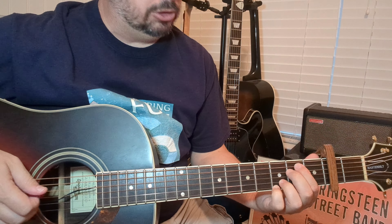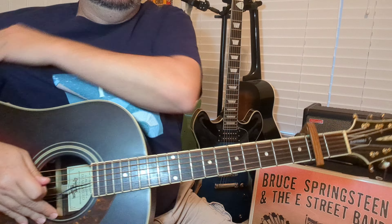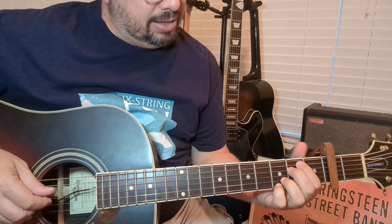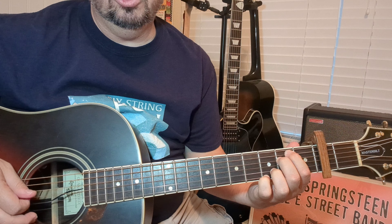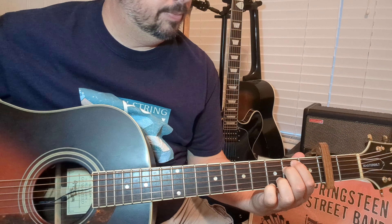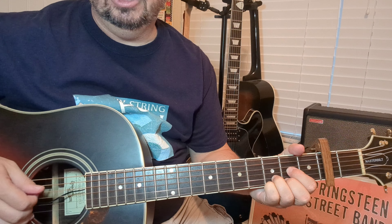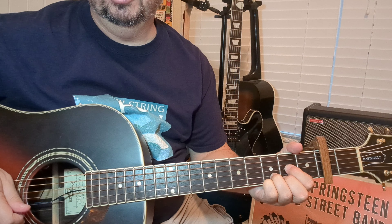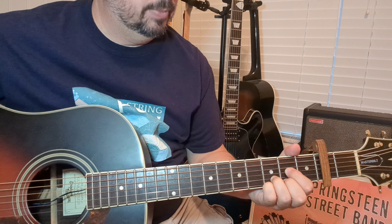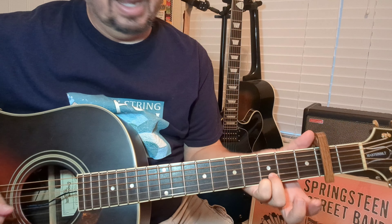The intro, which will also be the verse for the most part — there's one little variation we'll go over. Starting with an Em7: playing the E minor with two fingers, keeping the other two anchored, so it's open, 2-2, open, 3-3. From there we go to a G — straightforward. Then to a Dsus4: open on string 4, 2nd fret on string 3, 3rd fret on string 2, and 3rd fret on the high E. It's just a D chord but we're adding the pinky. Then to an A-suspended type chord, keeping our fingers there, open G, and then 2nd fret on the D string.